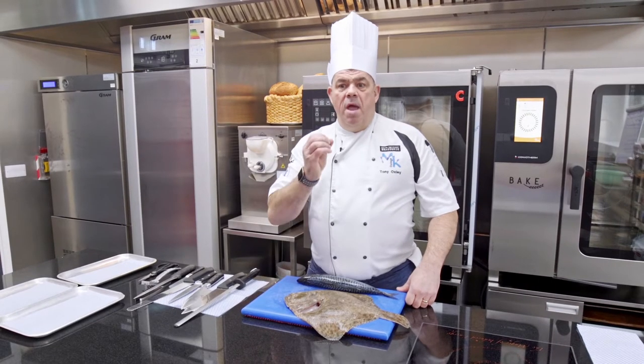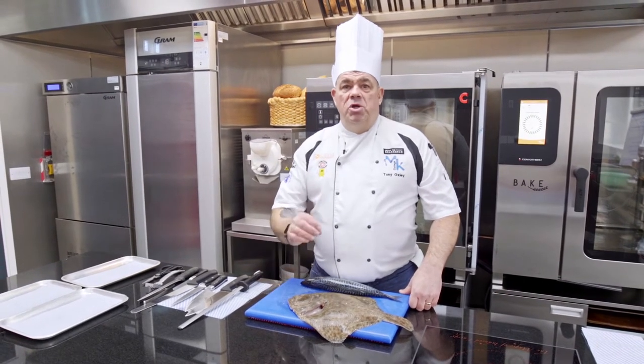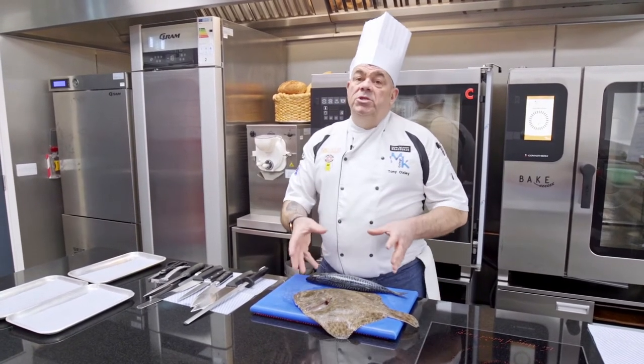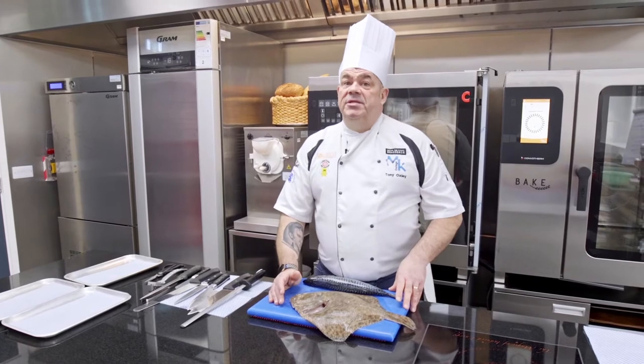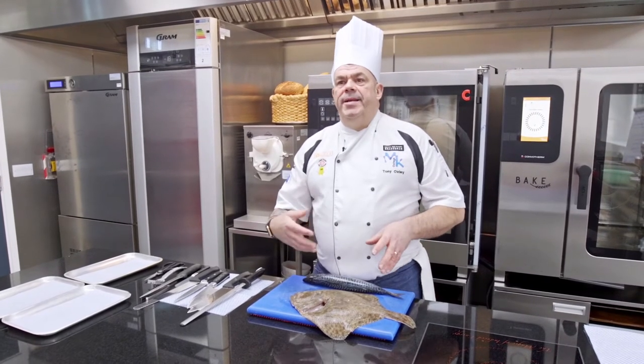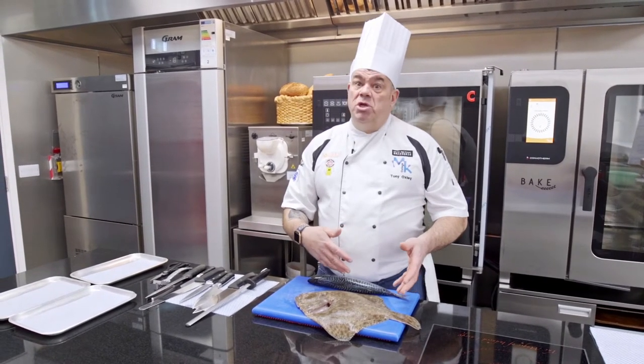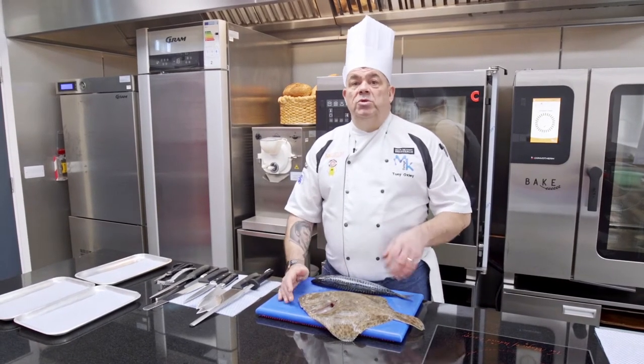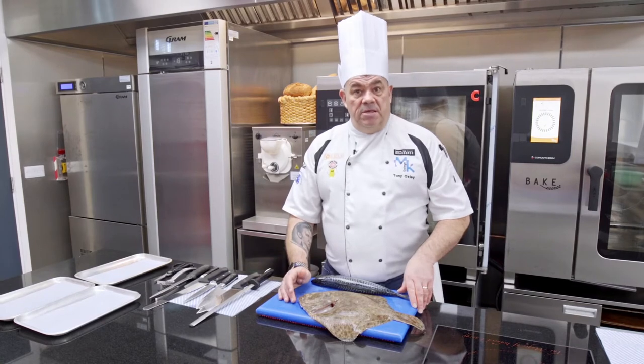Welcome to fish. Every good menu should have fish on it. Before I start any preparation today, I want to talk a little about the classifications of fish, because you're going to need to know this as part of your course, your program, and also what you're doing within the industry.